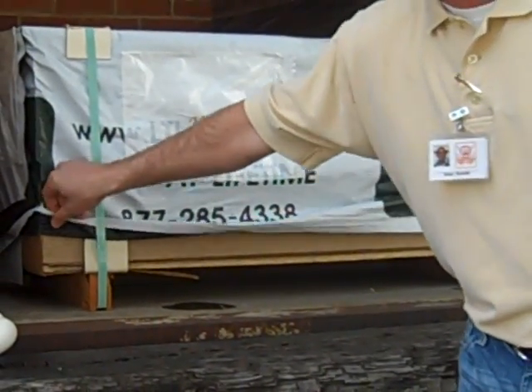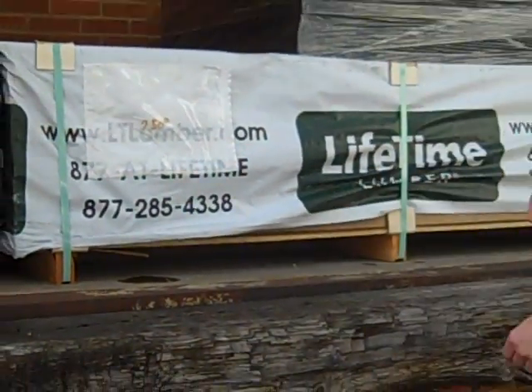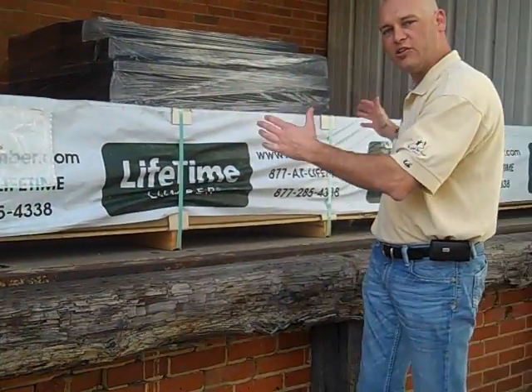This right here is a 10x10 pergola kit. Very nicely put together. It's compact. It ships well.